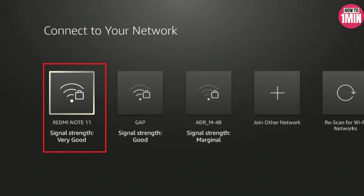Once the setup screen appears, the next step is to connect to Wi-Fi. During the setup, you will need to select your network from the available options.